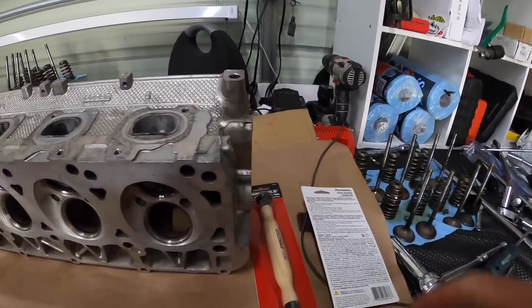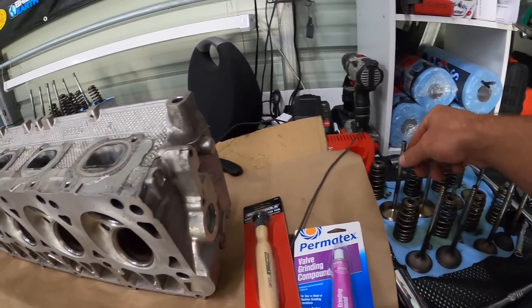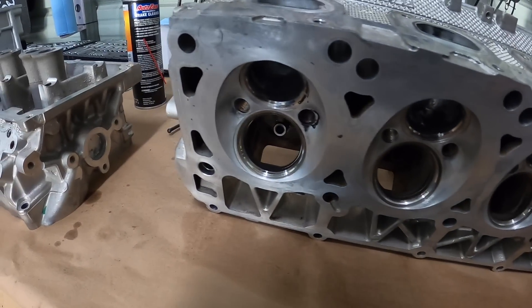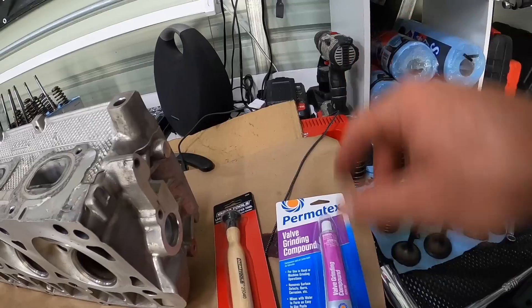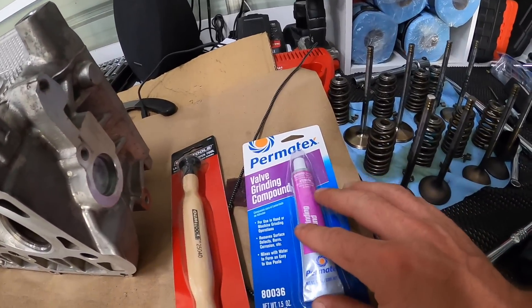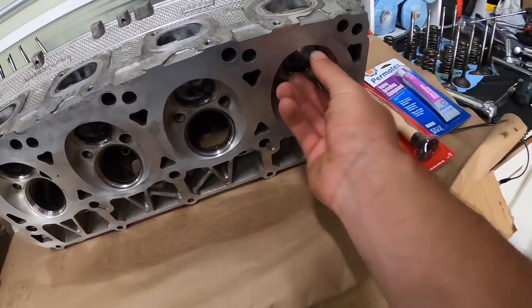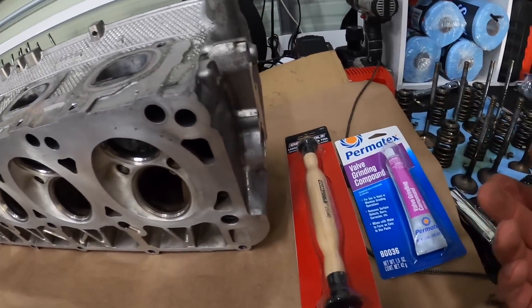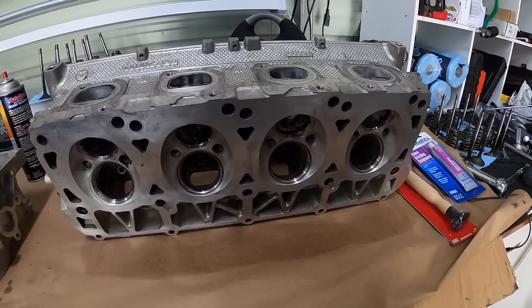So the pan is temporarily back on. Now we've got Permatex valve grinding compound and a lapping tool. I'm not going to go crazy — there are no big marks in these, I'm just doing it as a precaution. This is called lapping the valves: you put the compound on the face of the valve, install it, and use the tool to spin it in the seat so it lightly machines and mates the surfaces for a better seal.